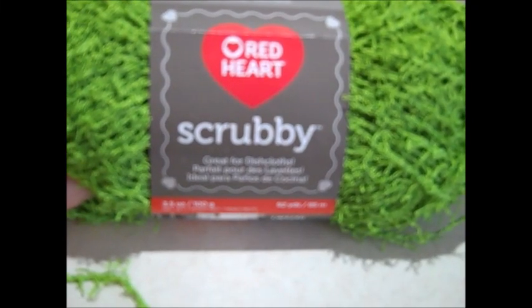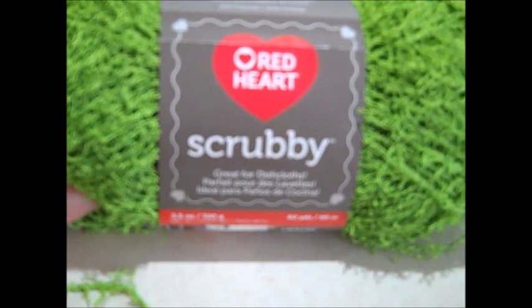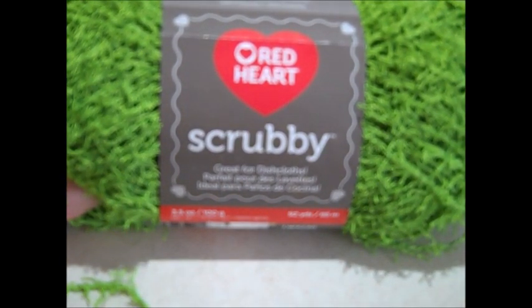Hi everyone, it's Missy and I have another doll clothes crochet pattern to share with you guys. If you want to have the pattern in printed form that you can read, you can find it on the Red Heart website.